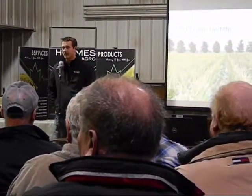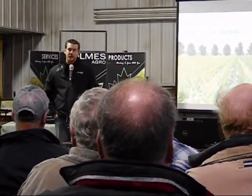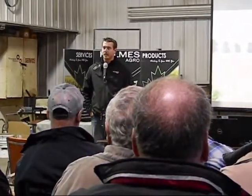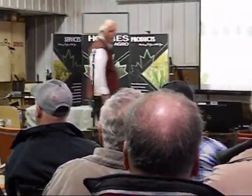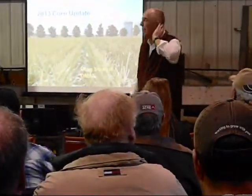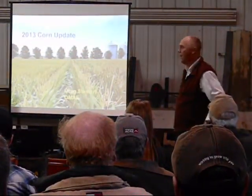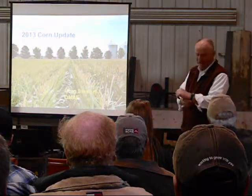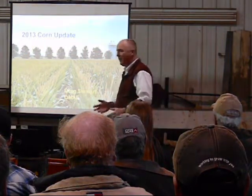I'm Greg Stewart from Olaft, here to give you information on the fertility trial we had in the store for the bank, and also on the corn crop. I appreciate the invitation and I enjoy working with the guys here at the homes, doing some plots and kicking ideas around. I'm going to cover a few things that hopefully will be of some interest over the next half hour.